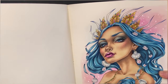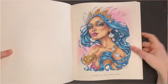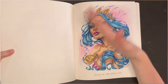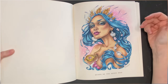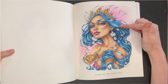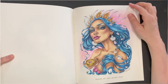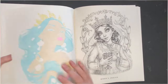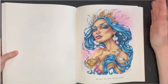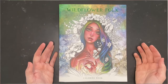The hair is done with Faber-Castell Albrecht Dürer pencils because there was a lot of hair. For something very repetitive, I went on top of the alcohol markers with the Faber-Castell Albrecht Dürer pencils wet, and the hair went very quickly — a nice way to do hair. That was my second page in Wildflower Folk by Christine Karen.